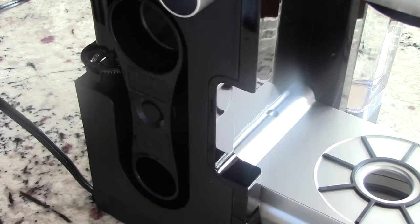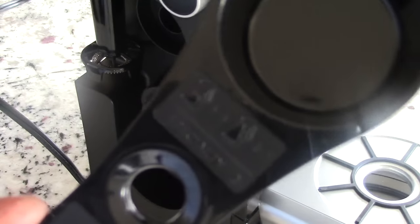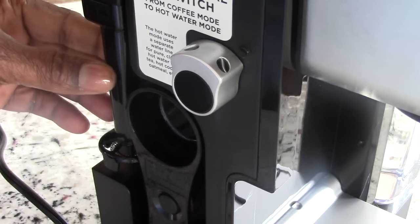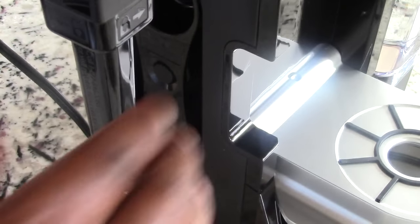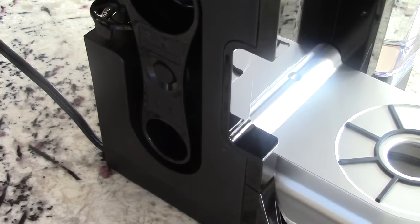Tucked away on the side you have your ground coffee scooper — you don't have to use it, but it's neat that they have one and they conveniently tucked it out of the way. They have a big scoop and a regular scoop — very cool. Also have your frother which swings out — very nice. And by the way this piece comes detached, so when you get it you'll just have to put it on. You could completely take that off, maybe even throw it in your dishwasher.